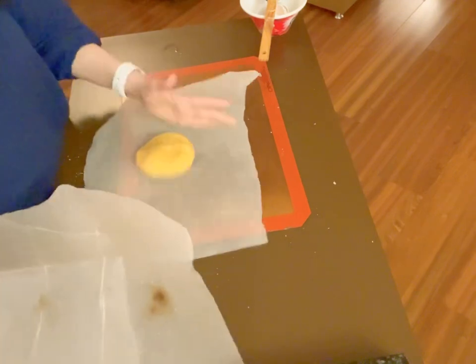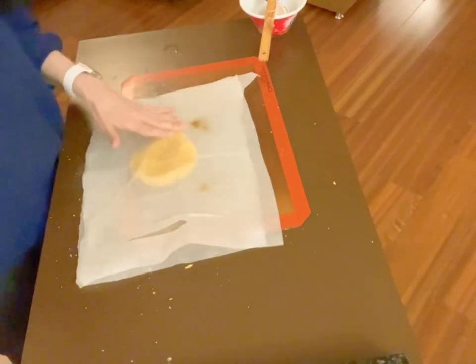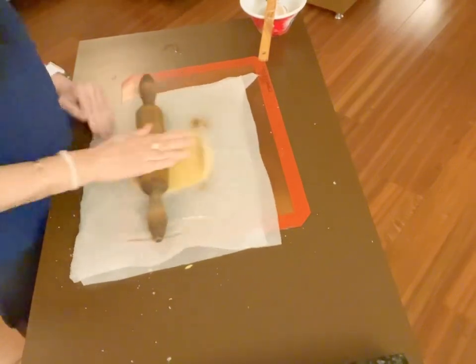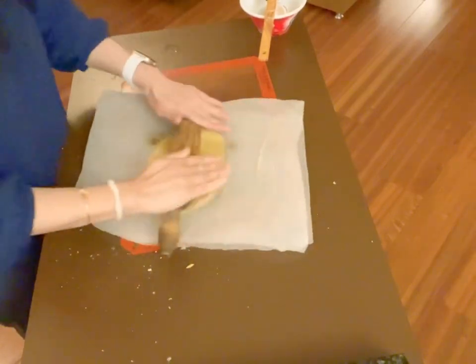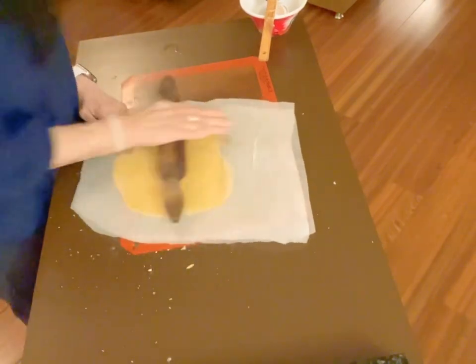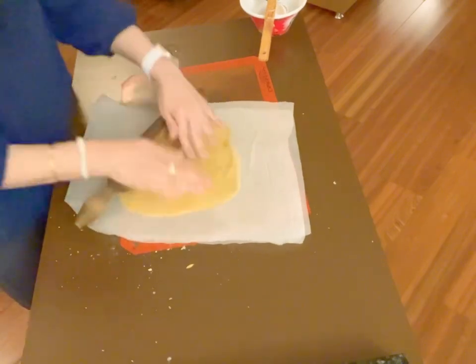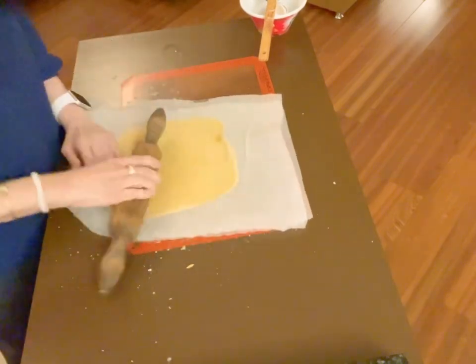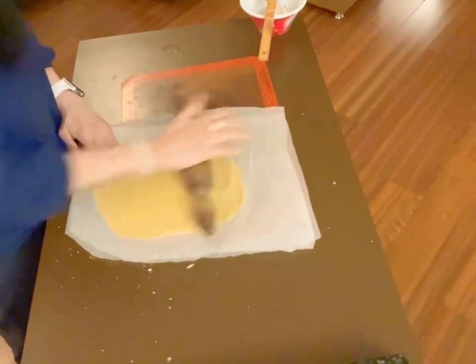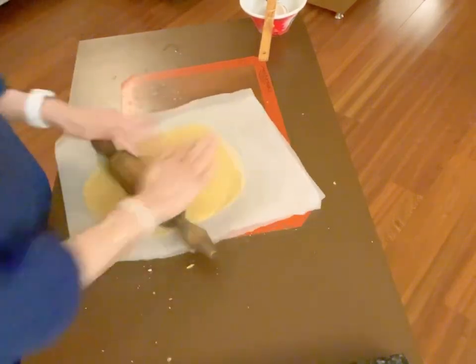So now, as in low carb keto cooking, we put the dough in between two parchment papers and I'm going to bring this into a sort of a rectangle. It doesn't really matter because I'm going to use parts of the dough to cover the sausages.